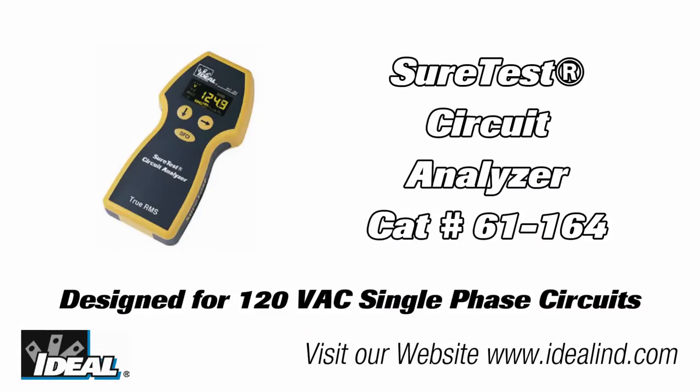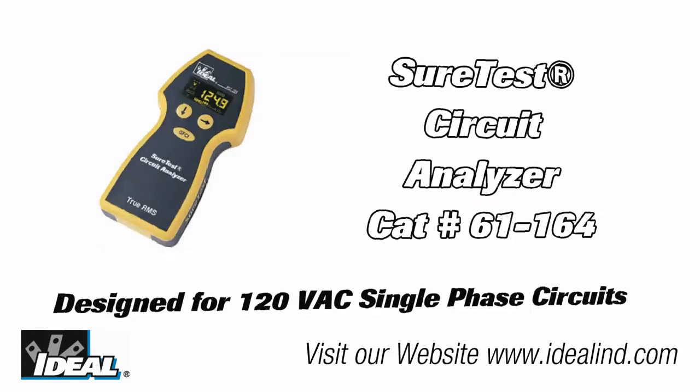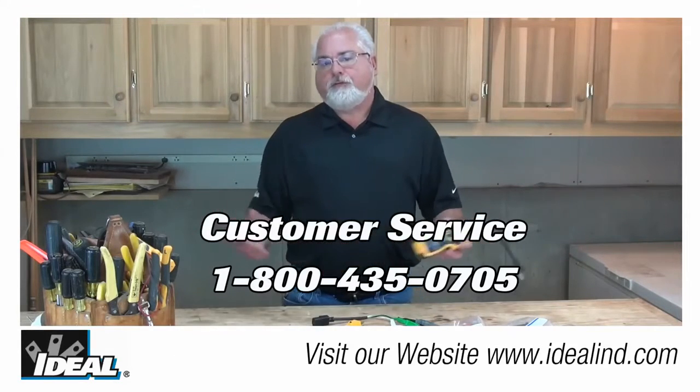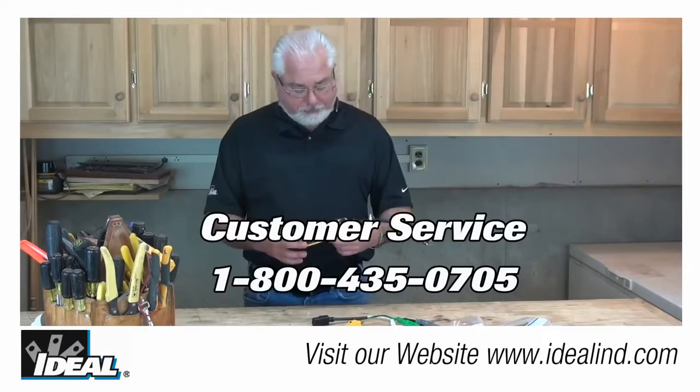If you'd like to know more about Ideal's circuit analyzer, it's our catalog number 61-164 and you can contact our customer service department or take a look at our website to find a distributor in your area that actually stocks the circuit analyzers.